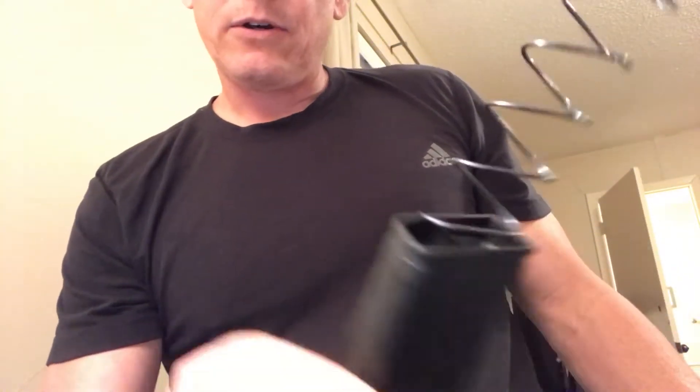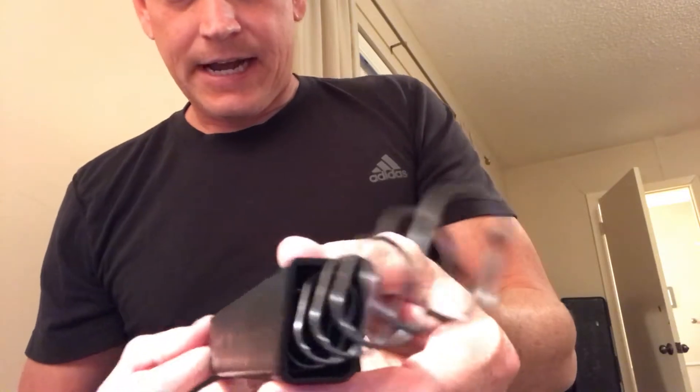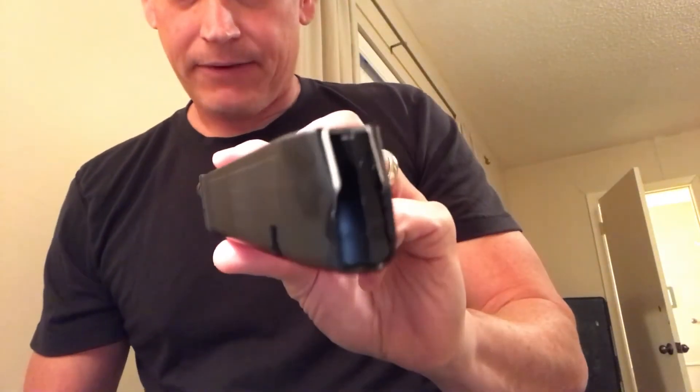I just barely bumped the back — I didn't push hard — and it shot everything out again. Barely touch it and the end shoots off. Bad design, KCI. I need to check the other magazine, but this one is a bad one.